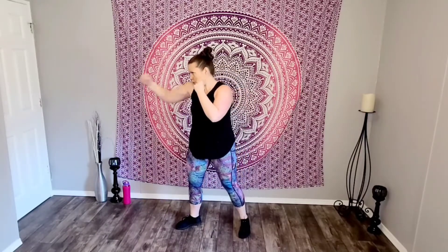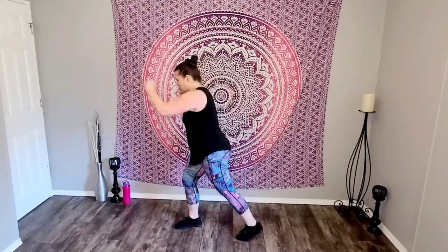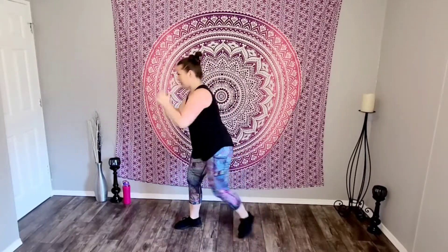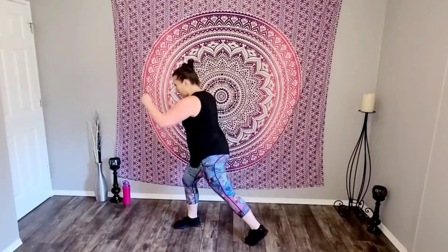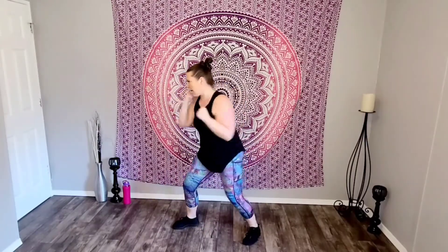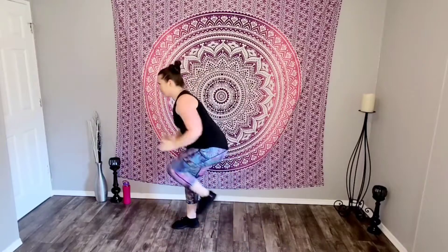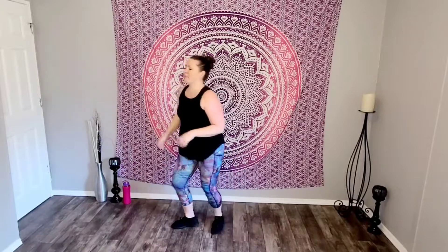Make those jabs quick — one, two, three. Ready? Jab, cross, knee. Here we go: one, two, three — knee. Let's go. Jab, jab, jab — cross. Power in the cross. Jab, jab, jab — cross, cross — knee. Let's go. Jab, jab, jab — cross, cross — knee. Last time: jab, jab, jab — cross, cross. Good job.